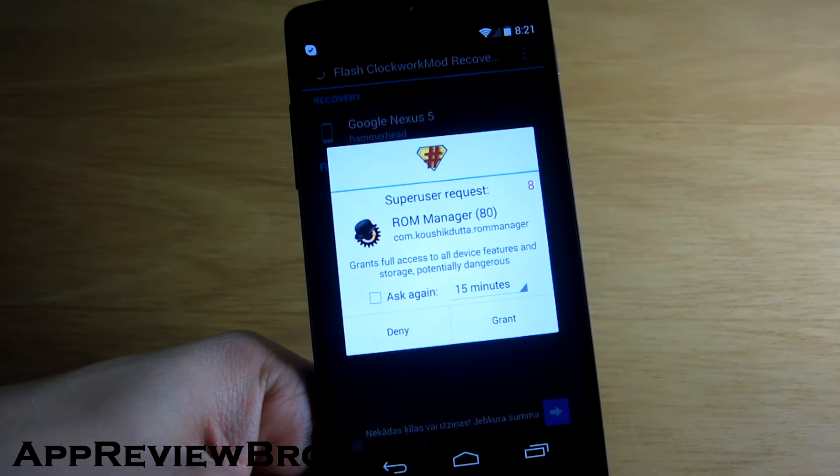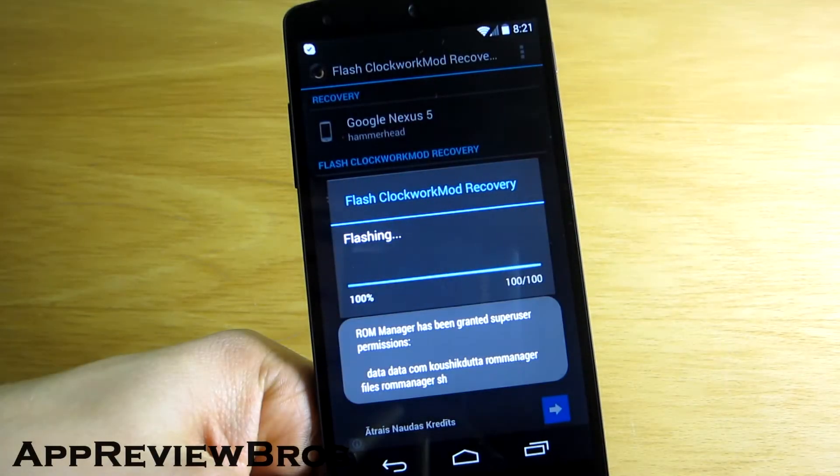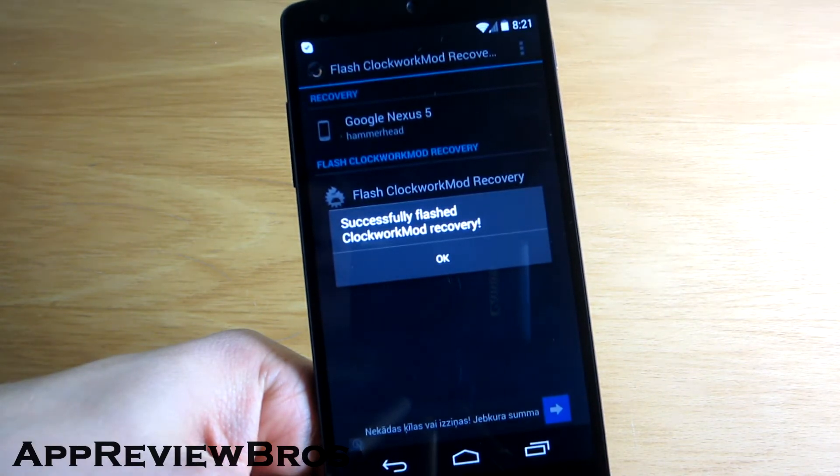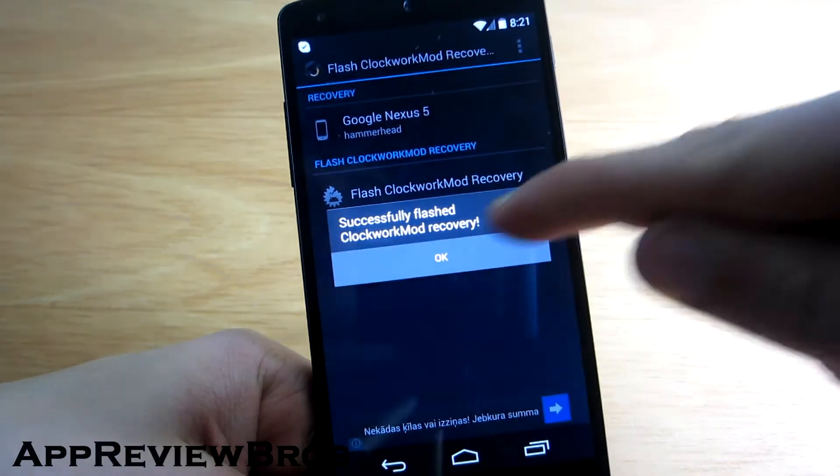Grant root privileges when it asks and it should be successfully flashed. As you can see, it's pretty easy.